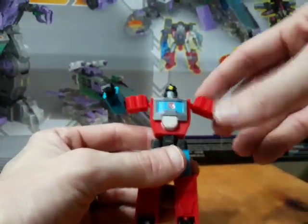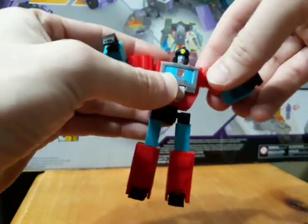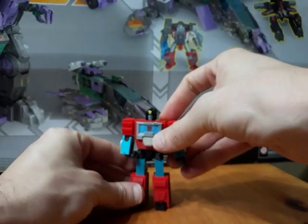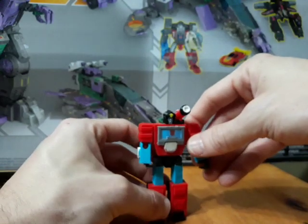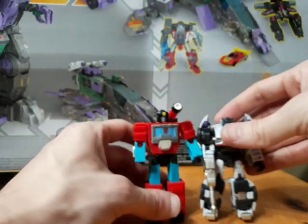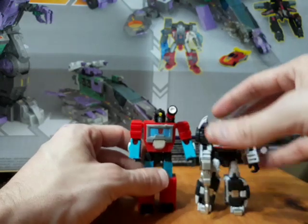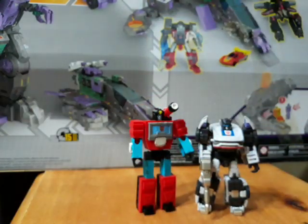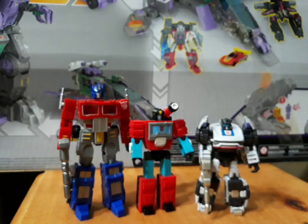Speaking of transformation, let's first do a size comparison so you get an idea of how small this guy is. I'll put the scope on him to get the full effect. Bringing in Iron Factory Rush Beats — he's just slightly taller than that figure. And here's Robot Masters Optimus Prime for reference. I think that's a pretty decent, pretty nice scale.